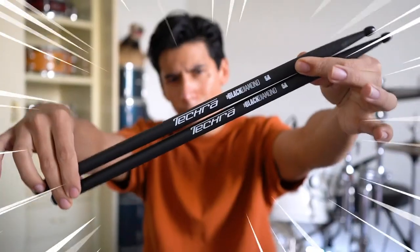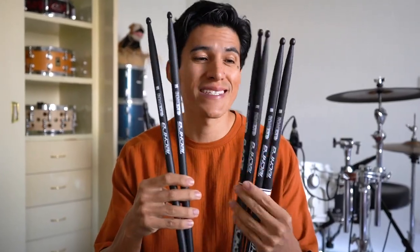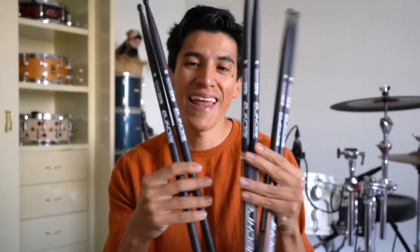Today we're gonna try these. These are not regular drumsticks — these are the Tekra Black Diamond sticks. Nice!